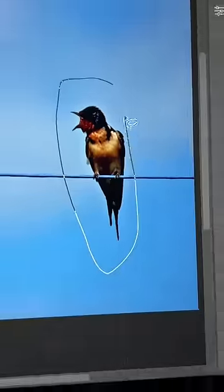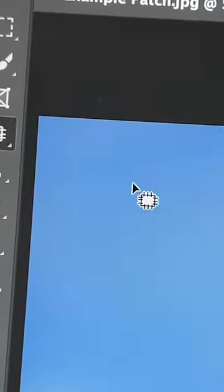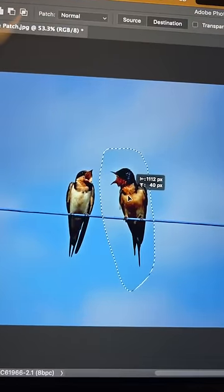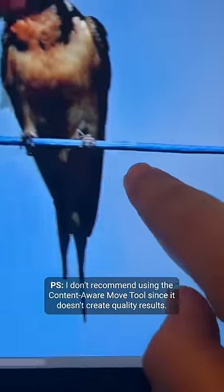These birds are too far away, and if you simply select, copy, and paste, the edges don't match the color. Instead, with the selection active, select the Patch Tool and choose 'Destination' in the options bar, then simply drag the bird closer. Press Ctrl or Command+D and done — it matches beautifully.